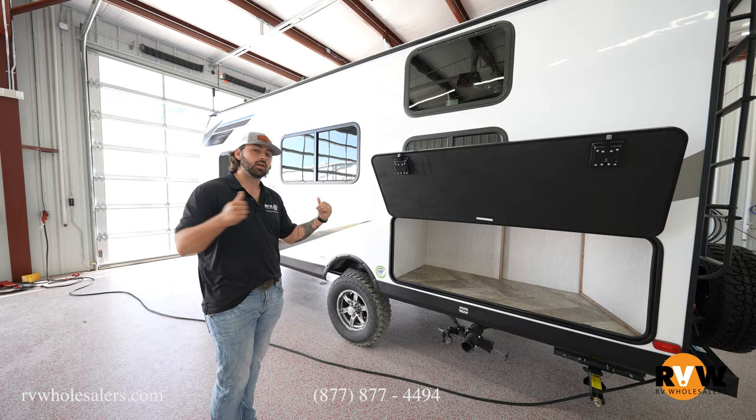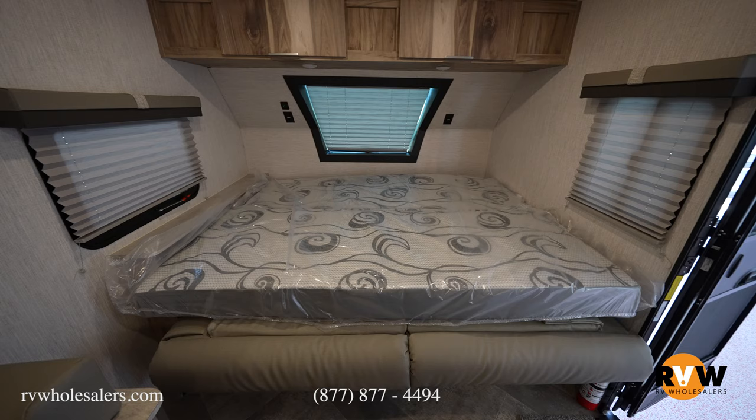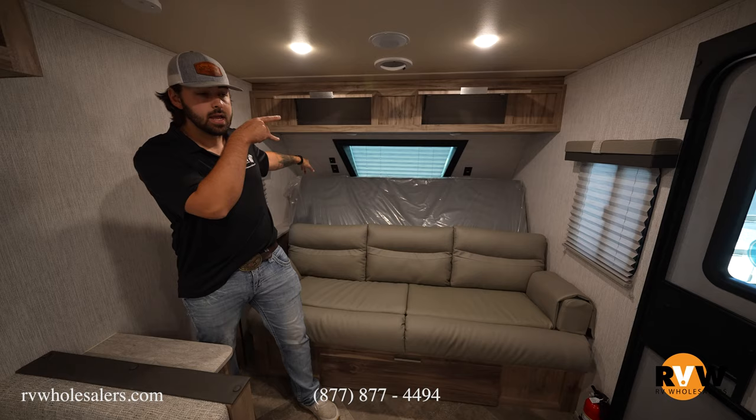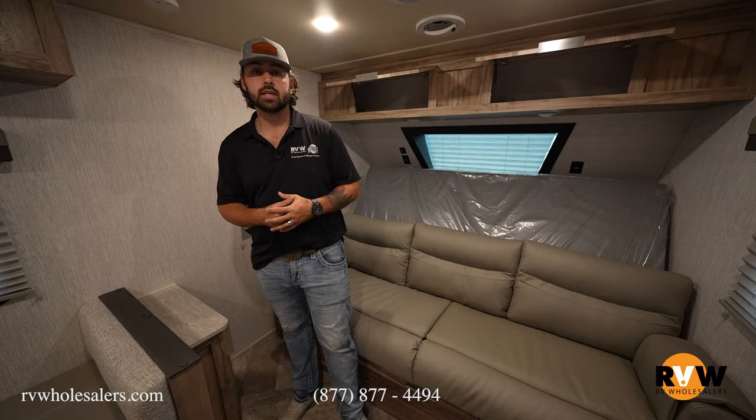Now we're on the inside of the 188. You're going to notice that this is actually a Murphy bed style — the bed folds down flat and folds up over top of this couch. There's storage underneath as well as storage on top, USB charging ports on one side, and 110 outlets on both sides, so you have plenty of charging options. There is storage throughout the entire inside, and despite being such a small camper, it feels very roomy without a slide.